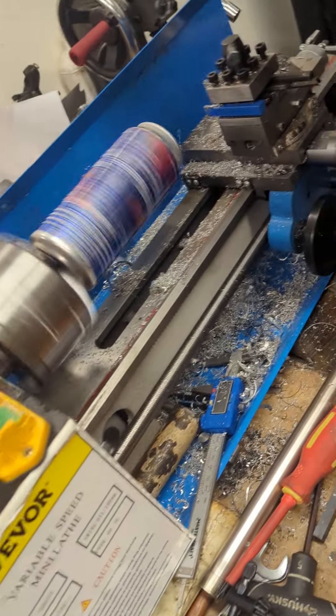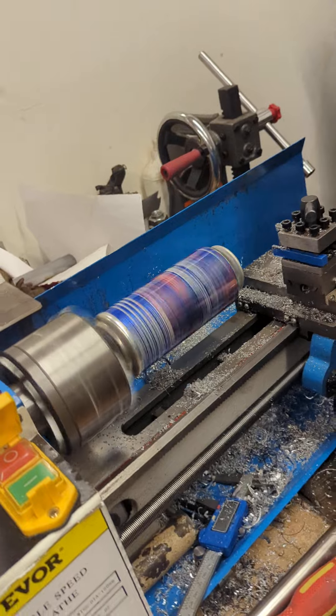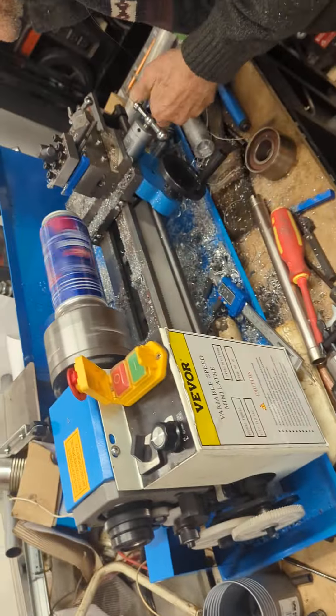Okay, this qualifies, like seriously, you've actually got a beer can in your lathe, holy crap. Okay, we're going to do this this way.